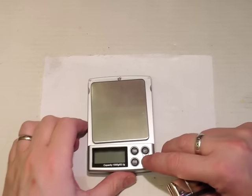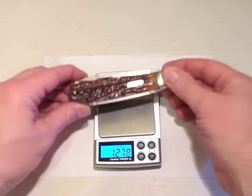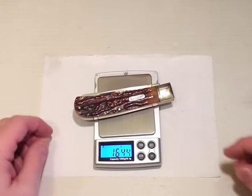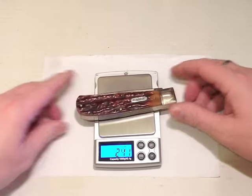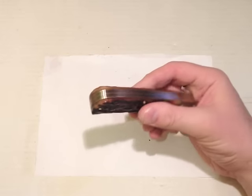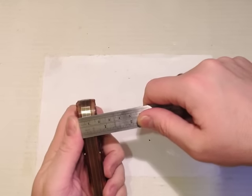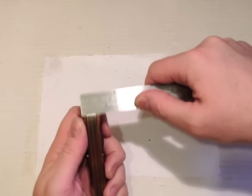It's a heavy knife as well. On the scales: 164.5 grams — that's 5.8 ounces. It's quite a big substantial handle. If you look across the back there, that's about 18 millimetres across — three quarters of an inch.